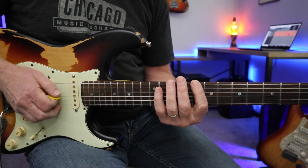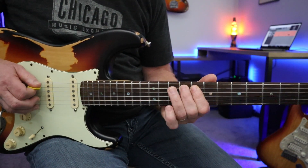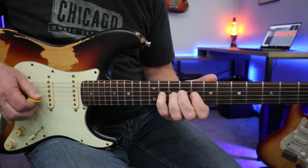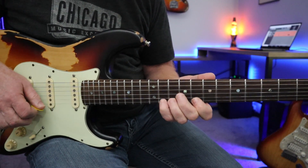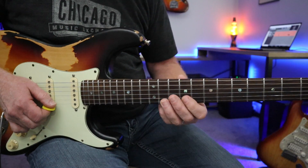Everything I did in the intro was in a C blues scale, and just using this little extension of the next pattern here.